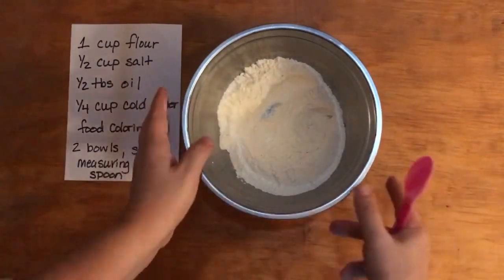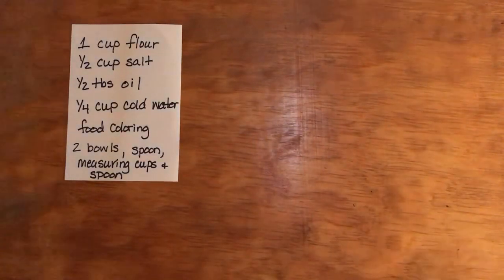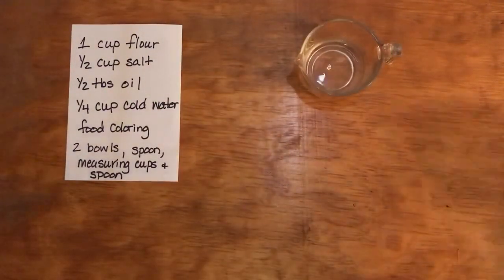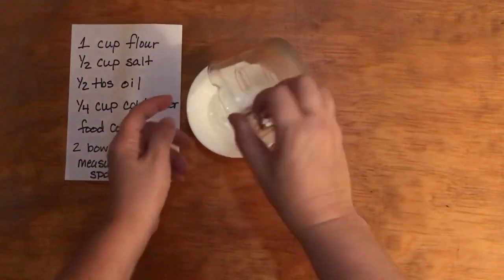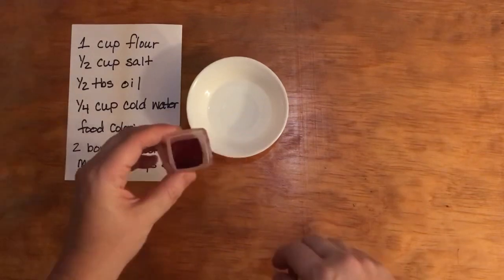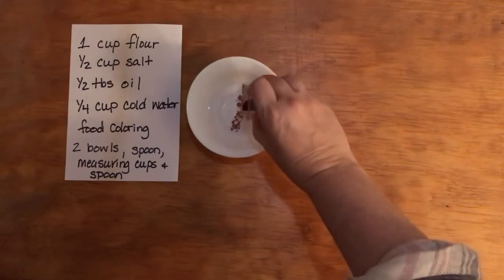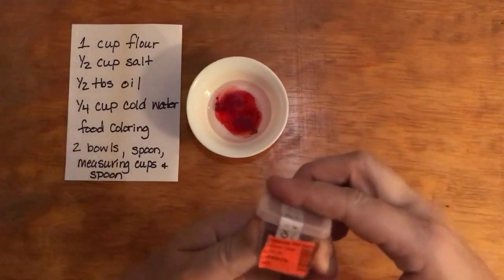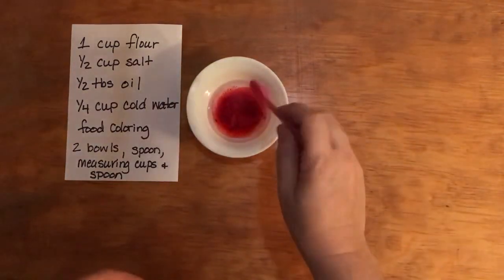Once you have that, you can put it to the side and then mix the wet ingredients together with the food coloring. Here I have a quarter cup of cold water and I'm going to put it in this bowl just in case I need a little bit more. I'm going to make some red play-doh today. You can use liquid or powder food coloring — powder is what I had, and this is strawberry red according to the label.